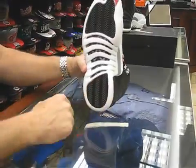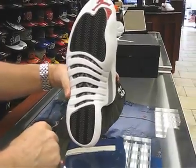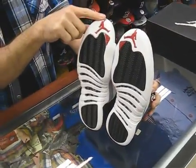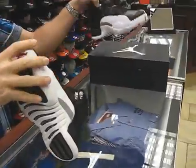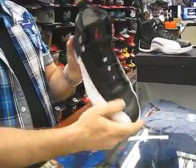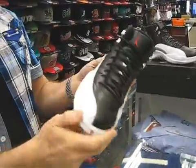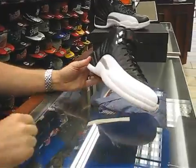On the bottom, you've got the Jumpman with the 23 carbon fiber plate right there. It's a really cool looking bottom — both of them are the same. This is definitely a good looking shoe. The shoe is made very well. People are definitely going to like the finish of this shoe. Even for the tumbled leathers, all the stitching in here looks really nice. They did a good job on this shoe.